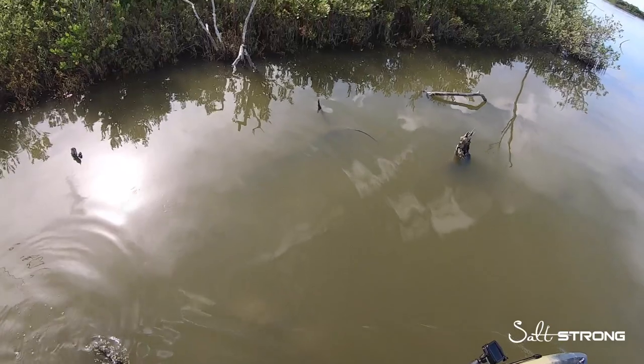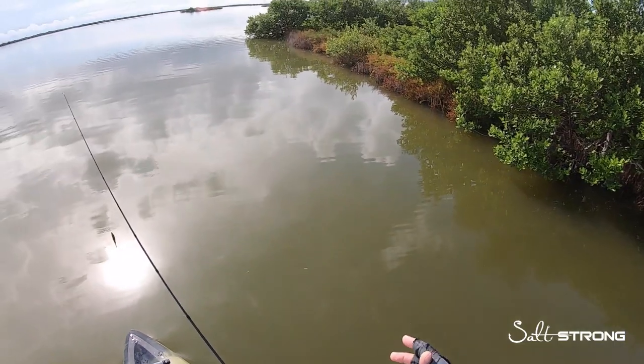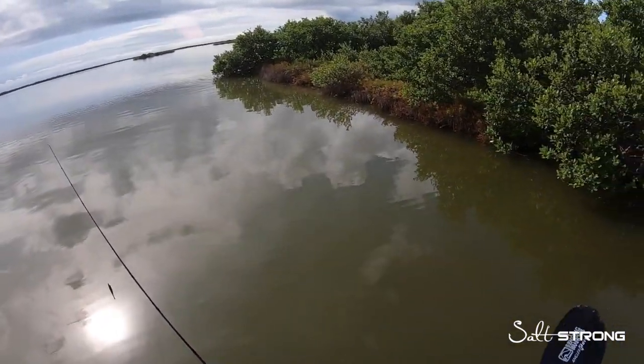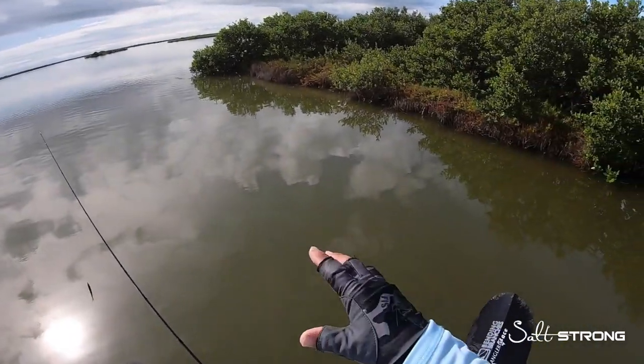See, that fish was holding right on that submerged log. Again, dirty water — not much grass around because grass needs sunlight to thrive. So when that water gets really murky and stirred up, fish are usually going to be hanging close to the shorelines and close to cover and structure on those shorelines.